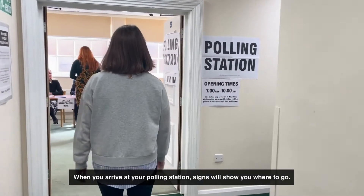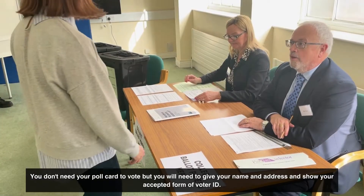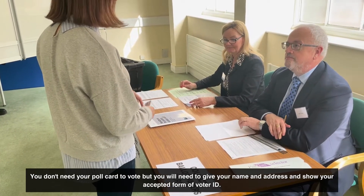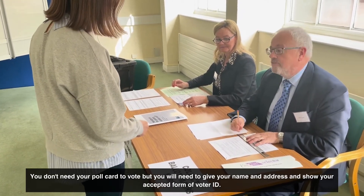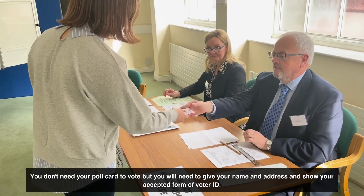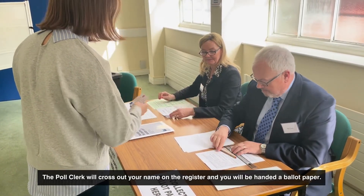When you arrive at your polling station, signs will show you where to go. You don't need your poll card to vote, but you will need to give your name and address and show your accepted form of voter ID. The poll clerk will cross out your name on the register and you will be handed a ballot paper.